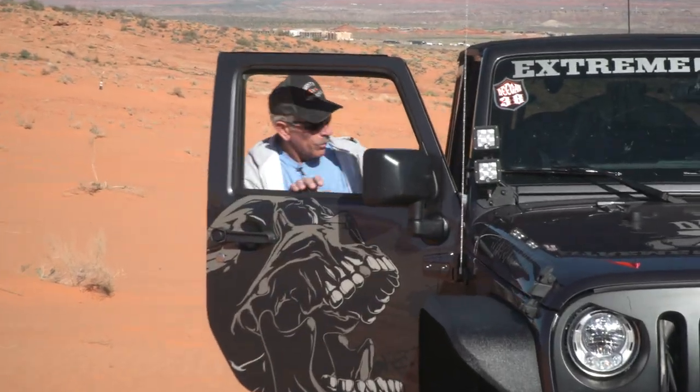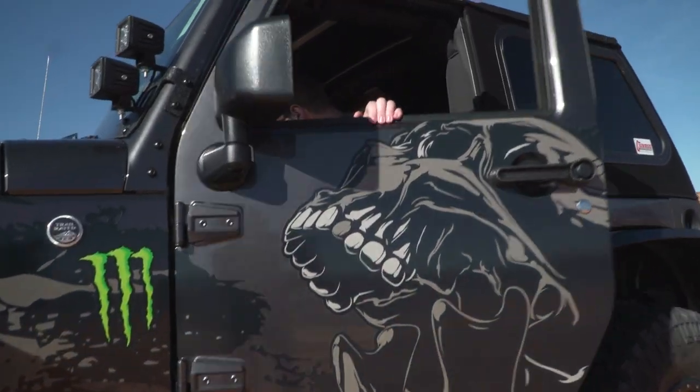Jeff's going to be riding shotgun with me. We're going to hop in the Deegan Jeep and he's going to show me some of the techniques out here and have a little bit of fun. Then Jeff's going to get in his Jeep, we're going to play follow the leader, rip around out here, and have a great time. Let's get after it.